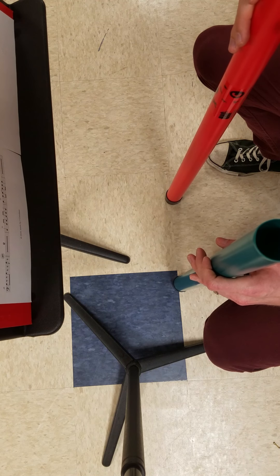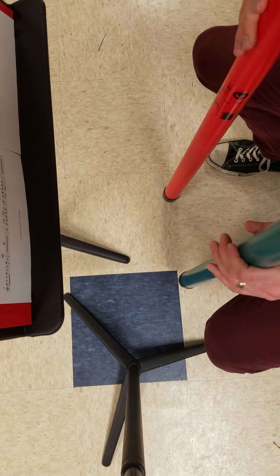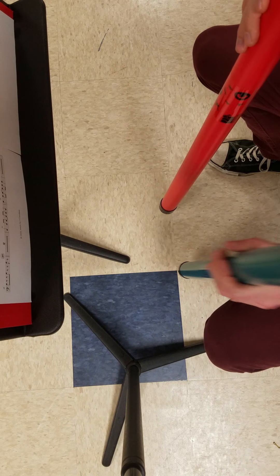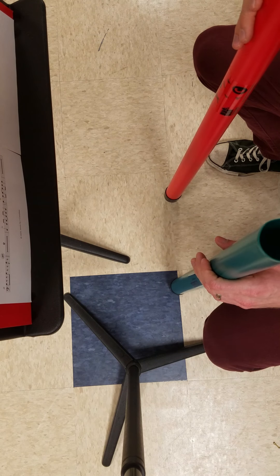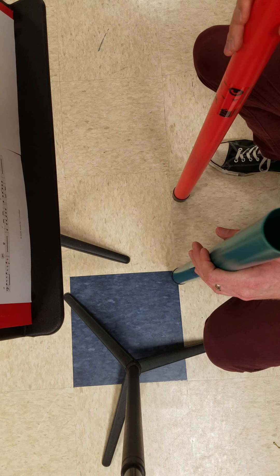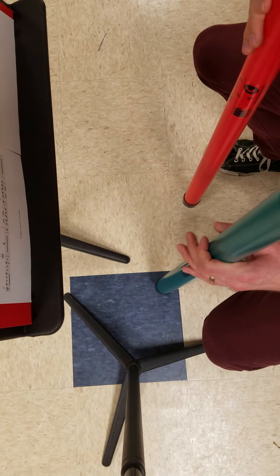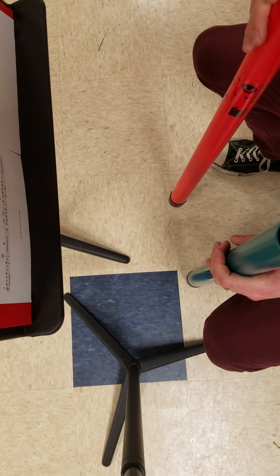Measure 49. Measure 57, two, two, three. One, two, three, four, two, two, three, four. Measure 65, two, two, three, four.